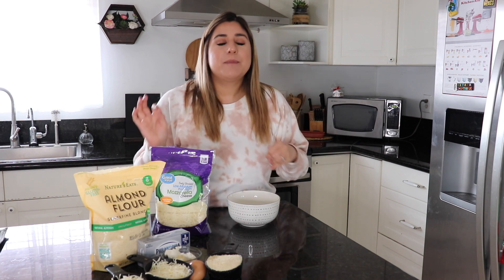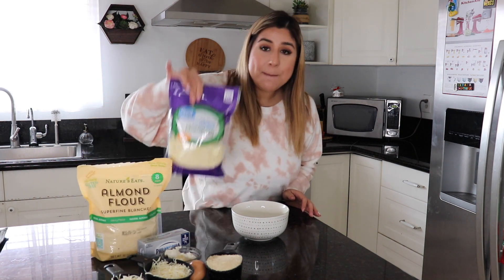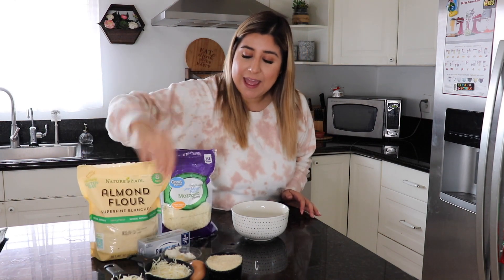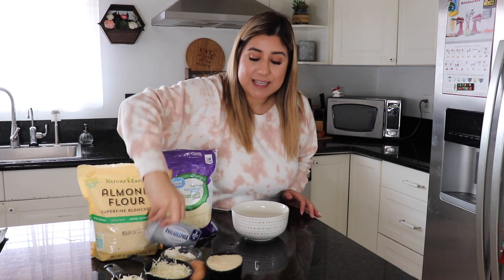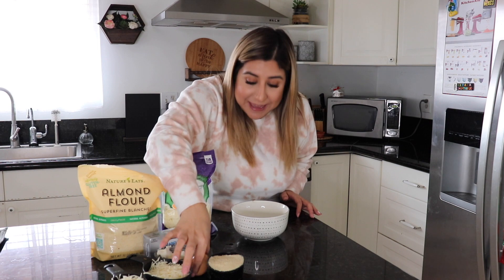I really love it and it's so delicious. My daughter loves it and she is just the pickiest eater you have ever met. It only takes four ingredients: almond flour, mozzarella cheese, Philadelphia cream cheese, and an egg. That's all it takes to make this pizza, and it is so freaking easy. I'm gonna show you guys, so let's get started.